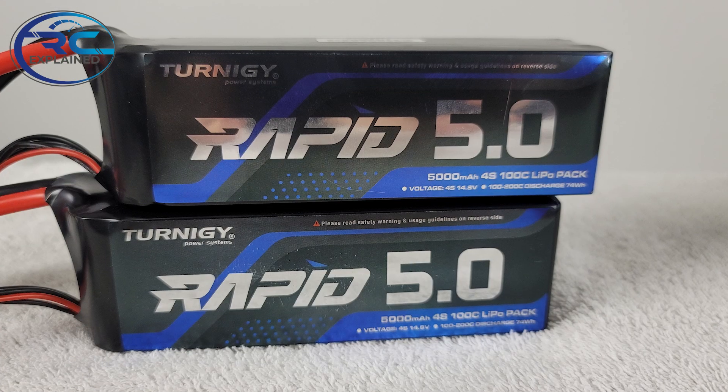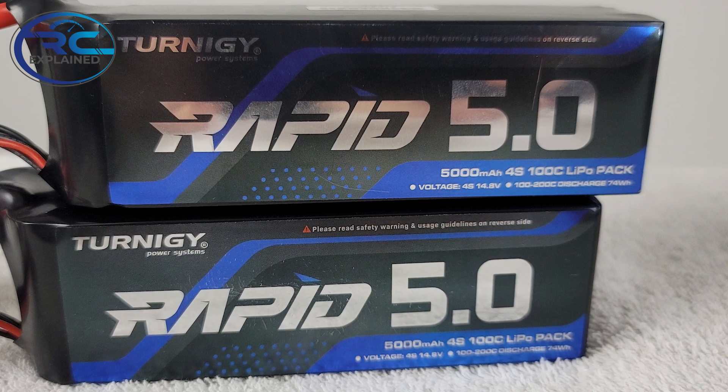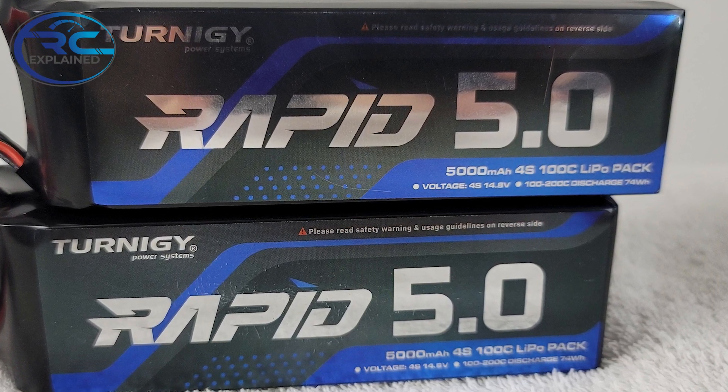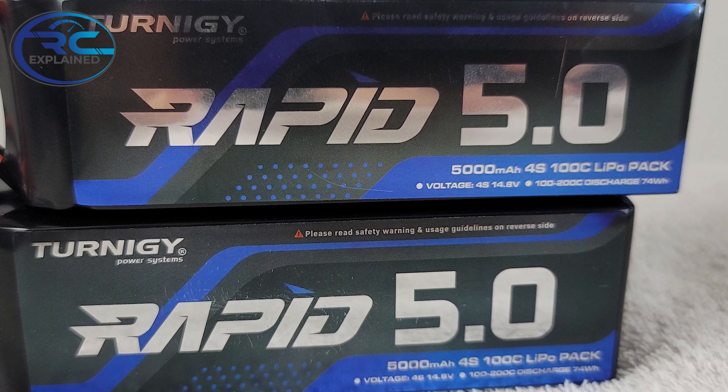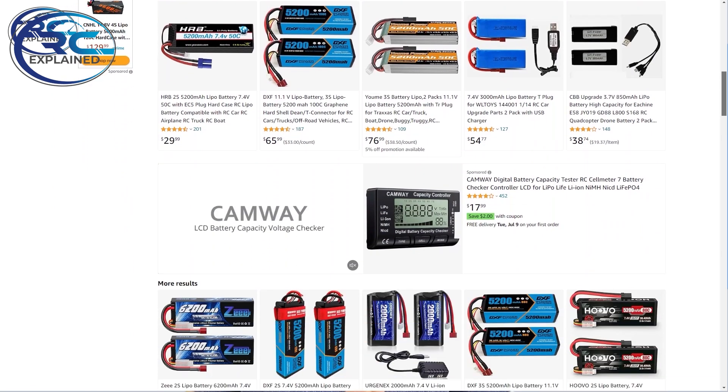I want to use this same 100C rated battery pack — the Rapid line from Turnigy — and talk about the performance we get out of it compared against the best tested battery pack we've done here on the channel. All the batteries I've tested so far have been more of the economy type packs; we haven't yet ventured into more expensive battery packs while I figure out how to acquire them.